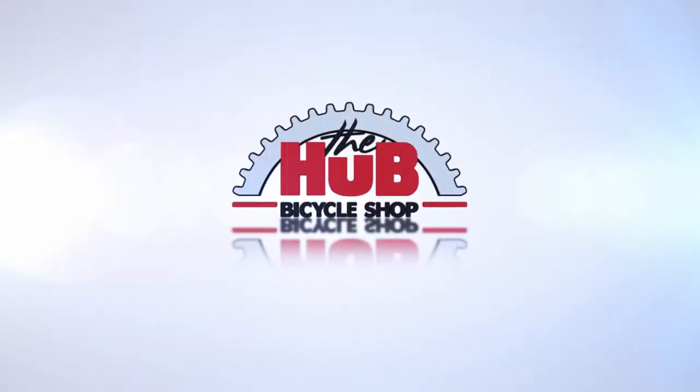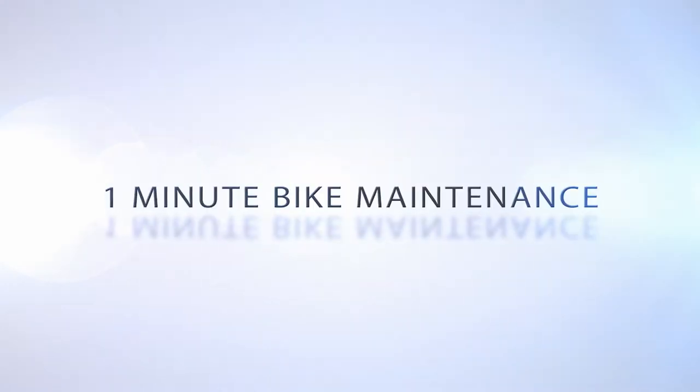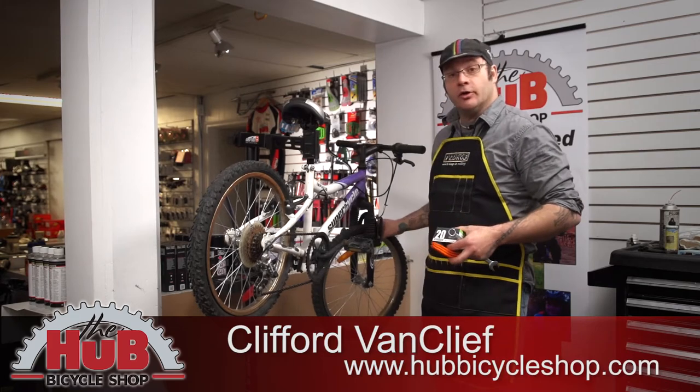Don't let a flat get you back on the couch. I'm Cliff from The Hub Bicycle Shop and today I'm going to show you how to do a tube install in under a minute.